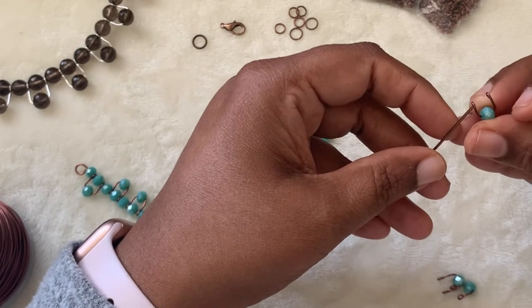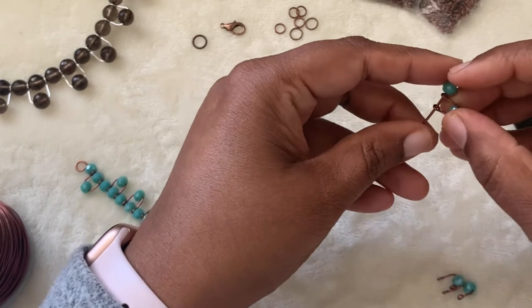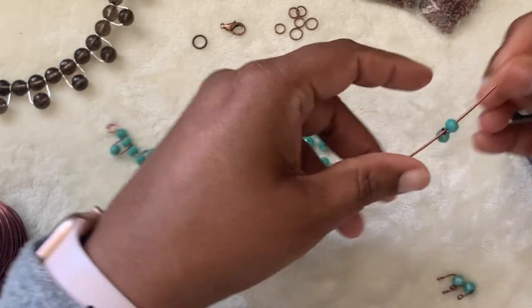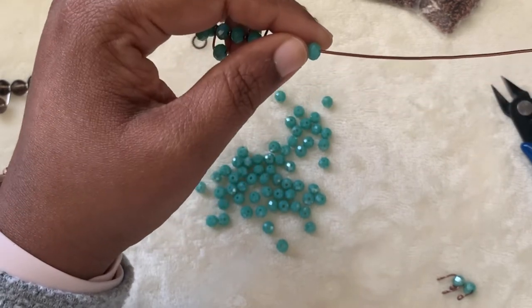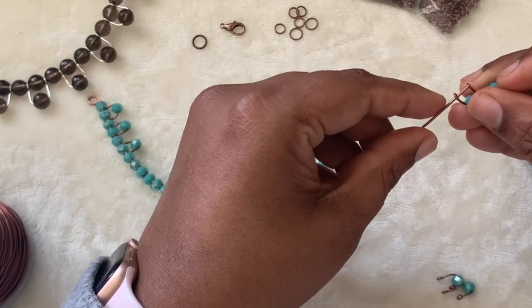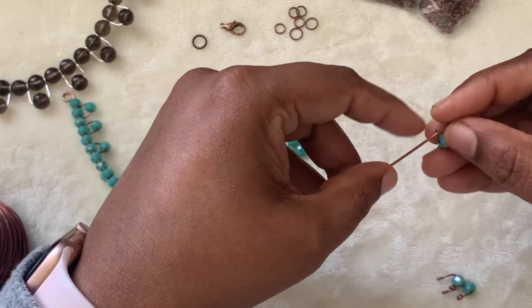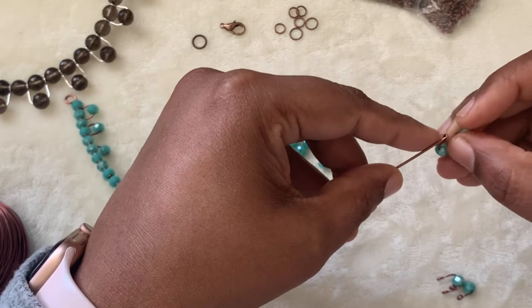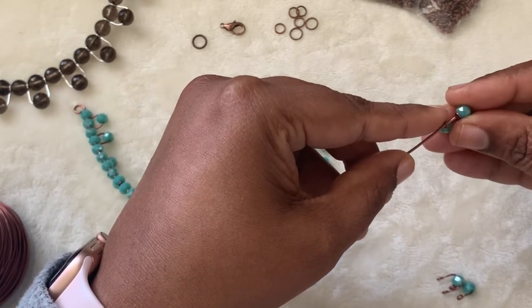This is a fun project and you can change it up. In another necklace, you can just add the U-links without any beads at all — just like this. It's totally up to you, but I felt the version with beads inside is much prettier, so I added those in.